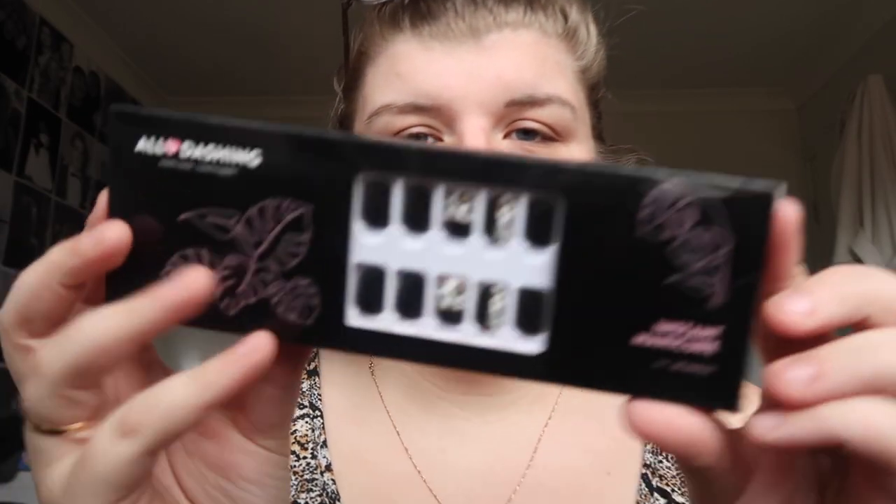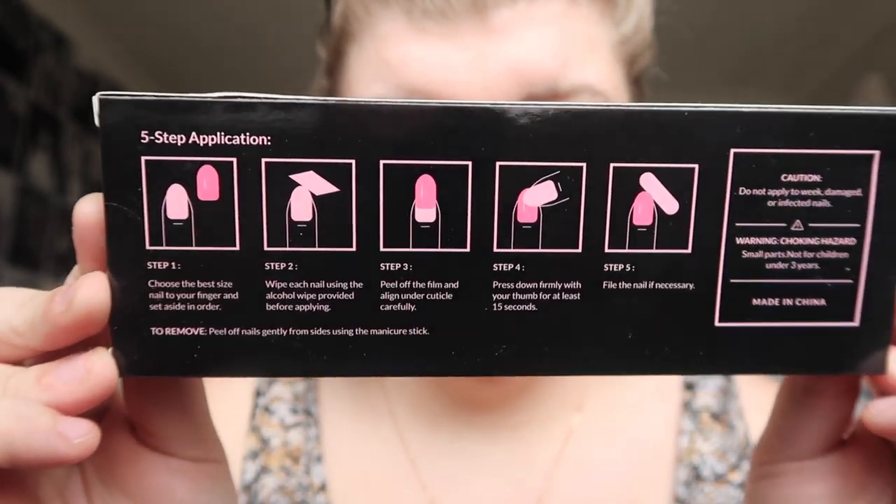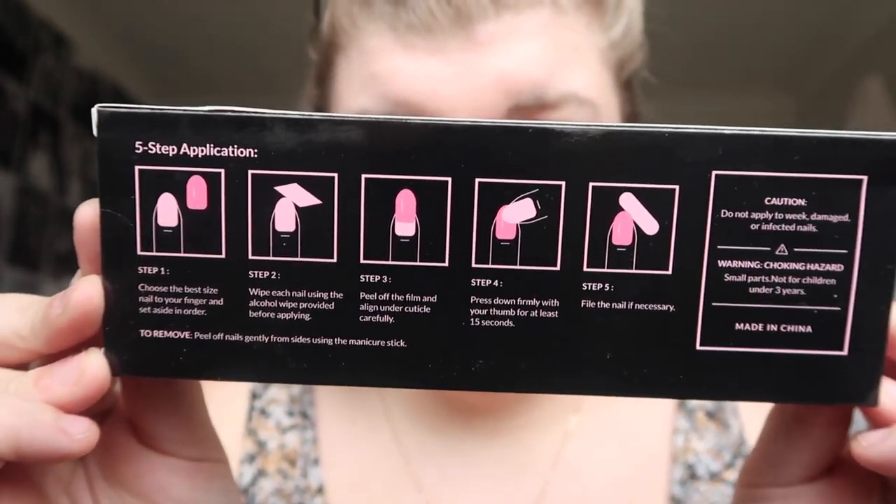They're an instant manicure — there are three nails in each packet. I kind of showed this in a past weekly vlog. I don't think I've ever used press-on nails before; these aren't glue, they have a sticky adhesive in the back, and I'll show you everything in depth. I'm going to use this pair today — this is the outer packaging, the front and the back, and the back has all the instructions.